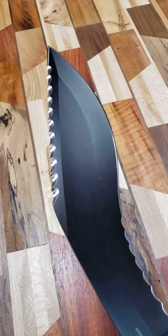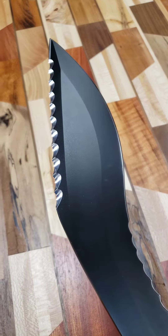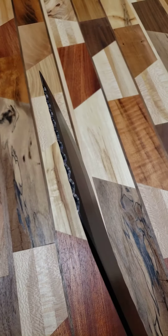The back was not sharpened at all, so I went ahead and sharpened it, beveled it, and installed 11 three-quarter inch Veff serrations in the back.